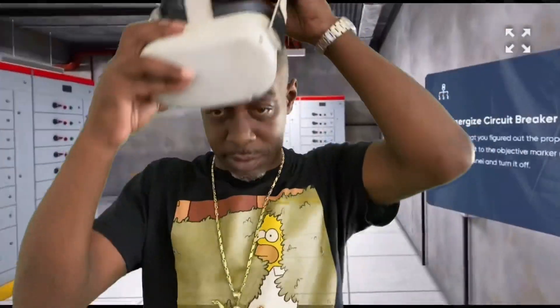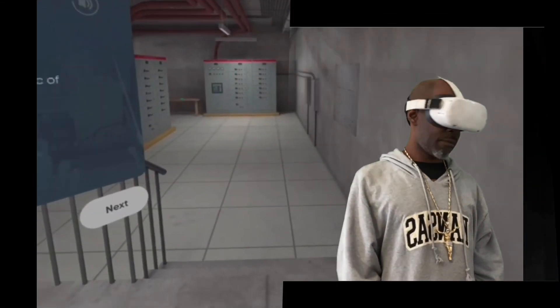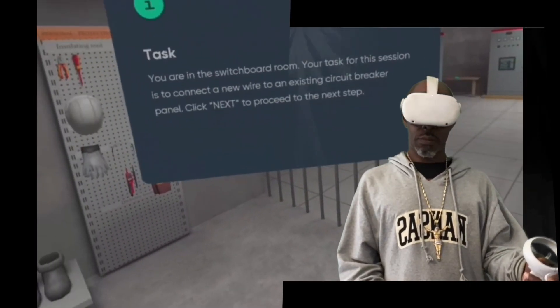OSHA — occupational safety and health. Welcome to occupational safety and health training. This training is dedicated to important topics such as maintaining safety in the workplace and helping employees eliminate hazardous conditions.